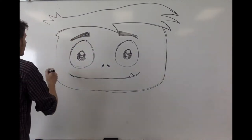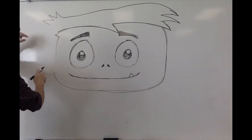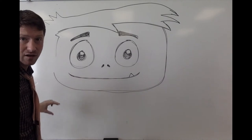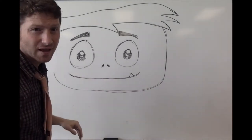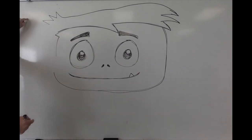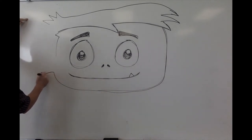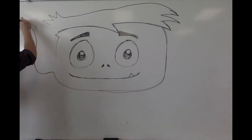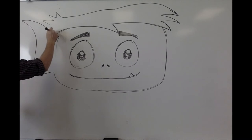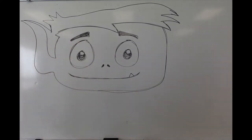Beast Boy's got these big massive ears that come up to right about where his mouth line is, then you come out from the mouth line and the ears come up almost to the top of the head back here. They come way out, so we've got these big flipping ears that come all the way out here. Beast Boy's hairline here, and then this line comes down to help define these big massive Beast Boy ears.